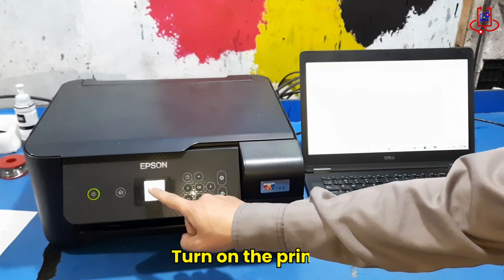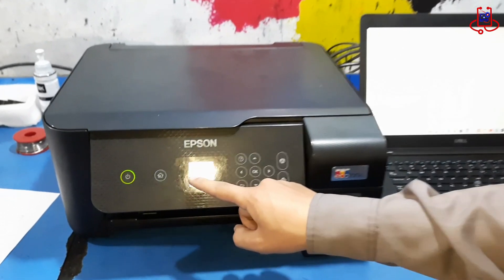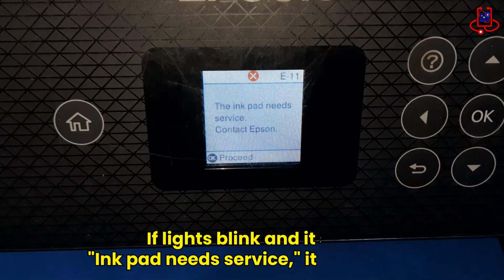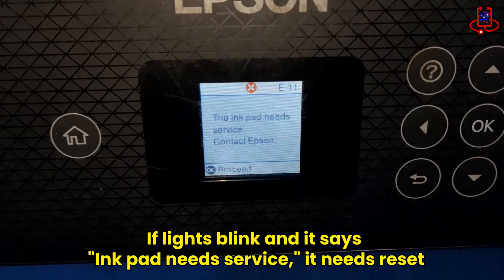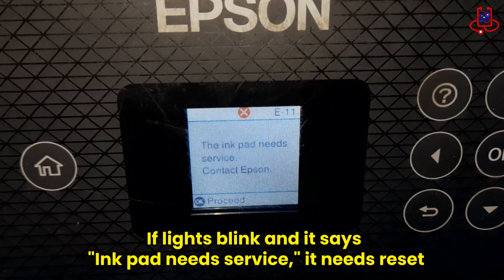When you turn on your printer, the lights may keep blinking and the printer won't work. You'll see this message on the screen: the ink pad needs service. This means the waste ink system is full and the printer needs to be reset to work properly again.